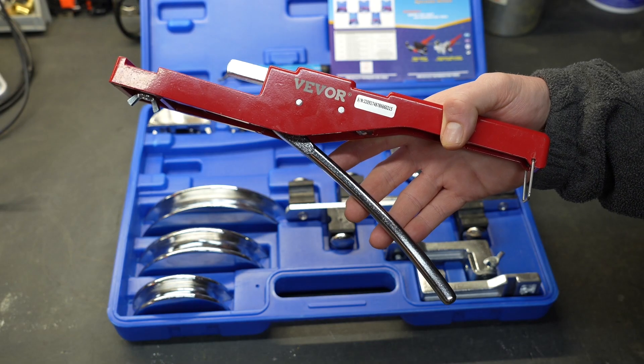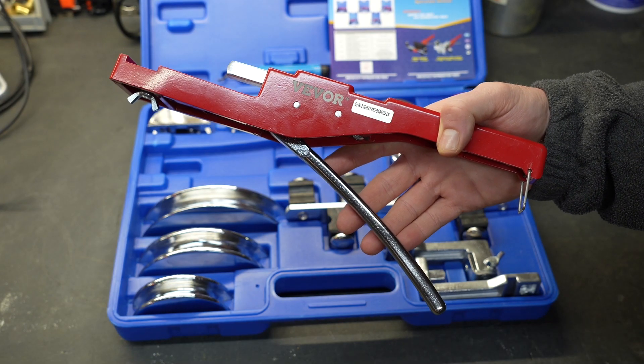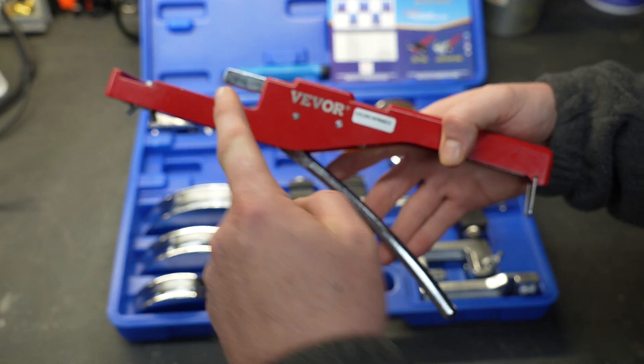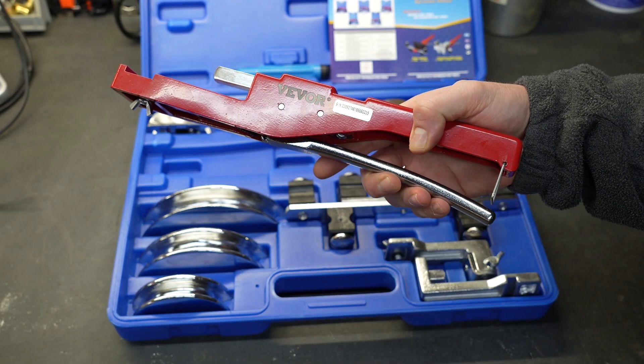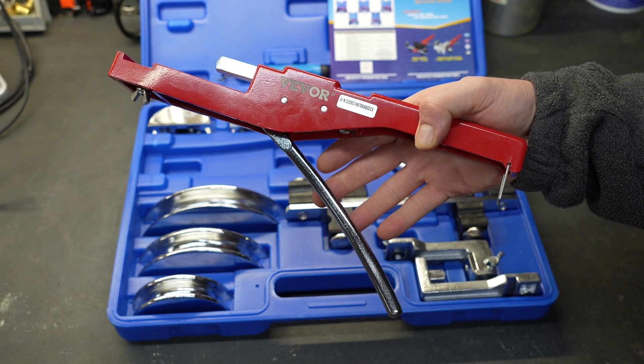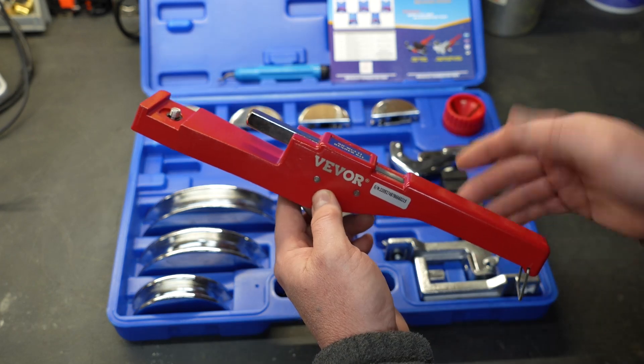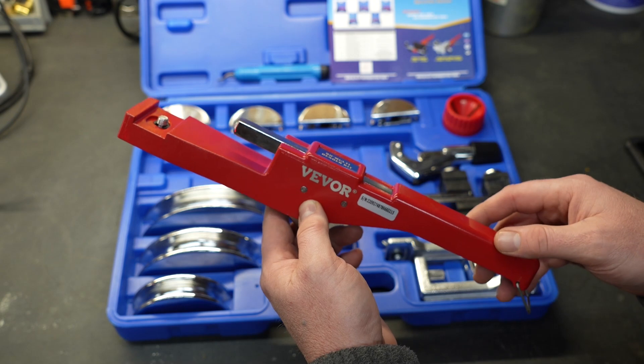The device itself is of the ratcheting kind, and that is actually really good. A lot of movement in the handle means a little bit of movement at the bend, and every time you squeeze the handle it resets so you can do it again. This gives you a lot of leverage to bend larger tube and pipe, and if you haven't used one of these it's actually really simple.